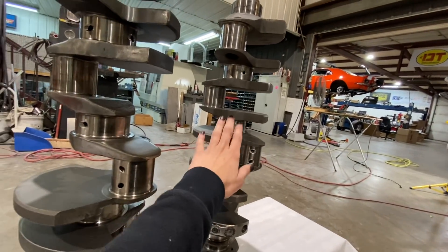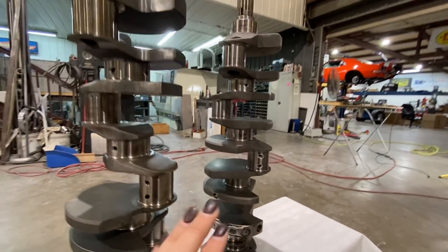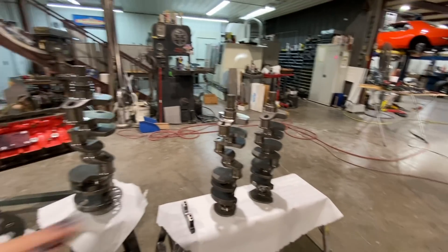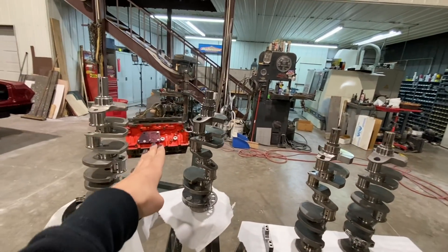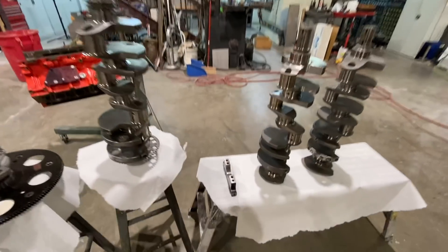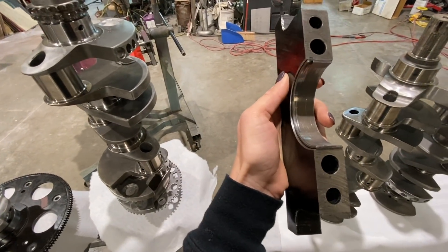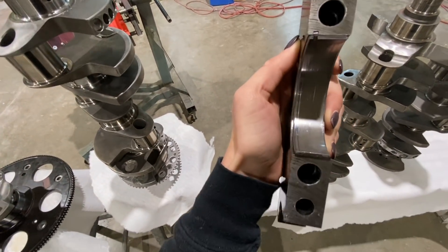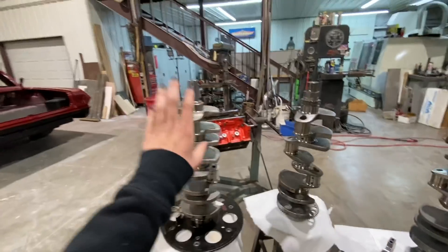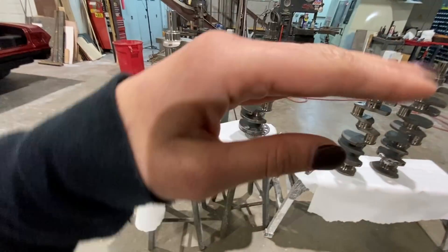When you start to get into higher RPM range, into boost range, and start making more power, you start to get crank flex. When that happens, it puts load on the outside of the bearings and you get really weird wear patterns — which is actually what was happening with my current setup. Every time we'd take it apart we'd have very odd patterns. You can actually see it here on this main cap with a bearing in it — you can see the load put on the outer edges of the bearings.